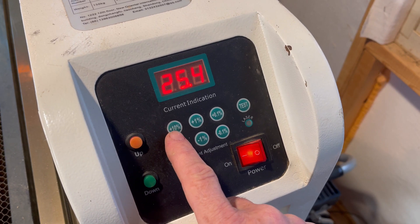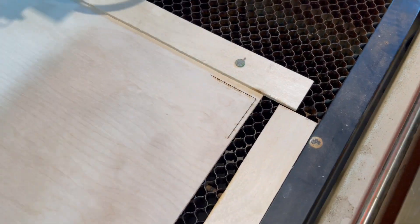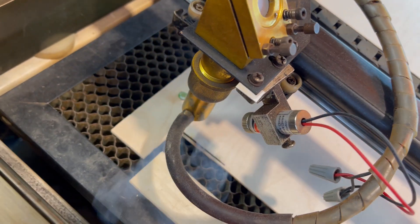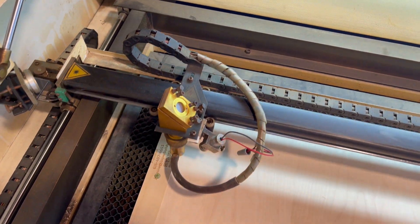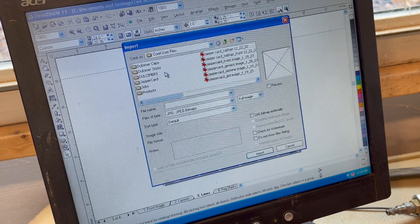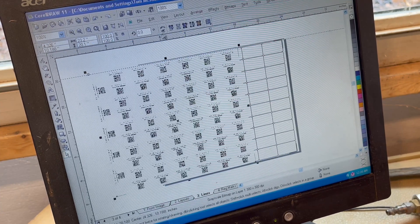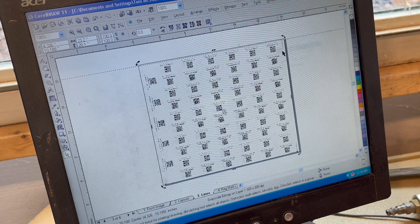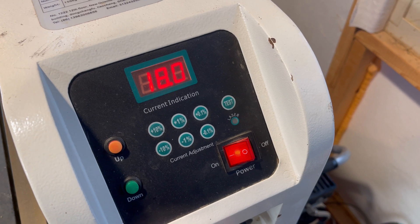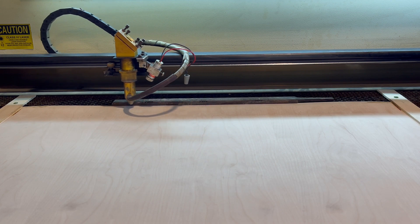As I had expected, this took several attempts. When I was satisfied, I turned up the wattage and sent it one more time. The marks were almost exactly in line with each other. Now it was time to import the image, center it onto my template, adjust the wattage to the optimal depth, and then send it to the machine.